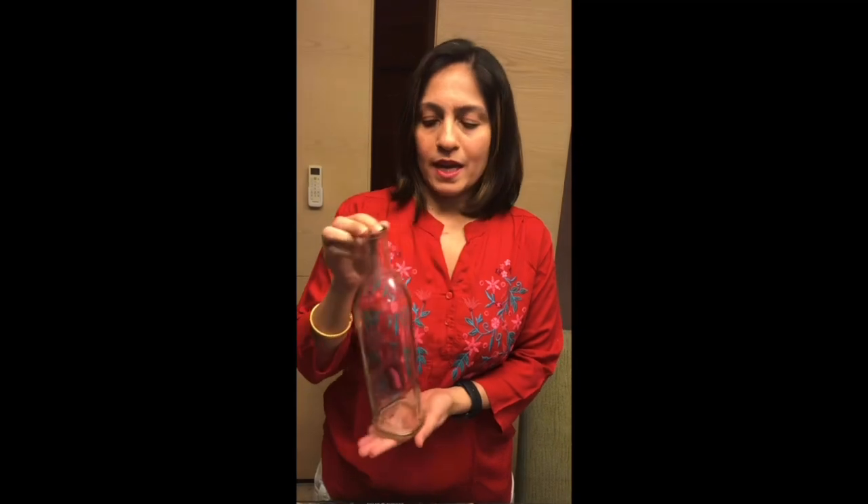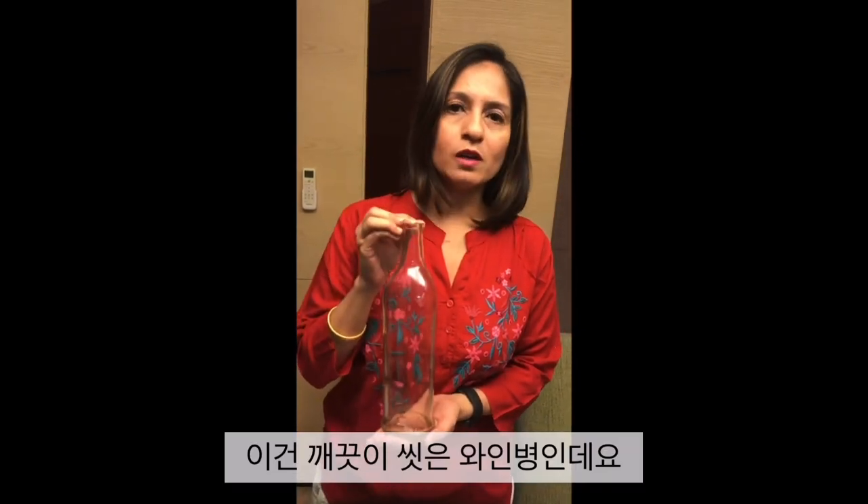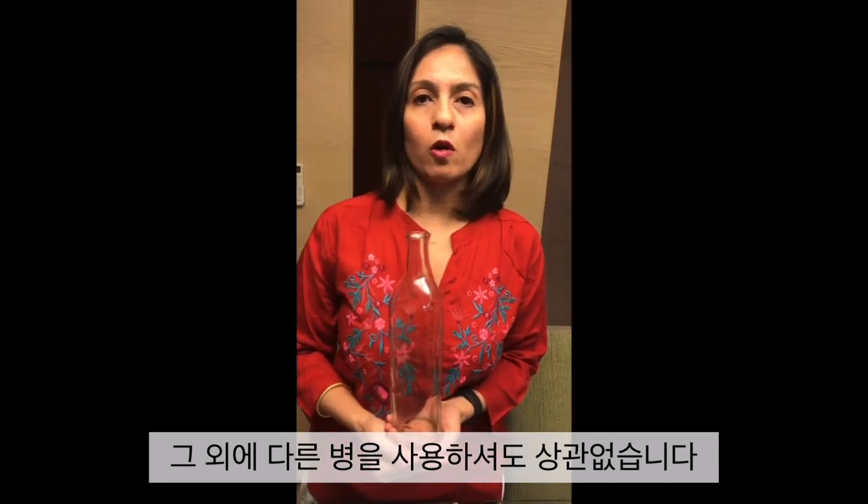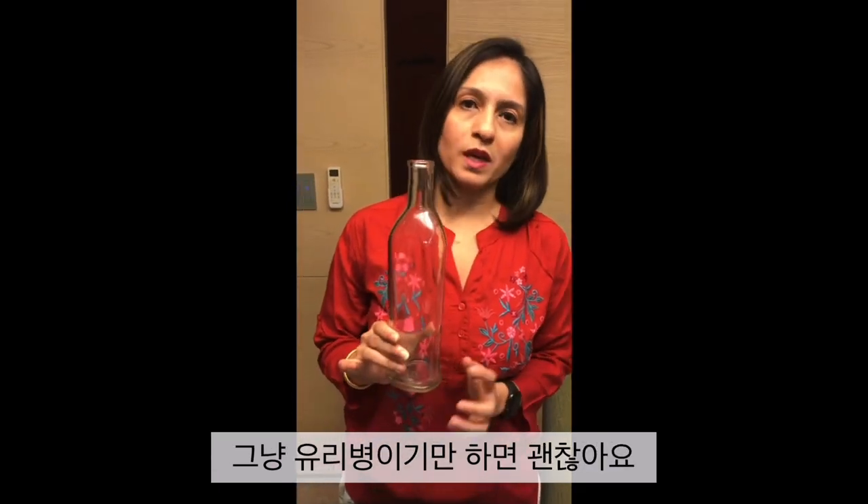Lastly and not the least, a bottle. This is a wine bottle which has been cleaned and reused, but you could use any other bottles available — any other liquor or alcohol bottle or even a milk bottle. The only requirement is that it needs to be glass.